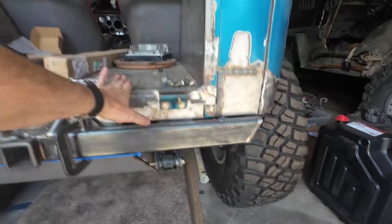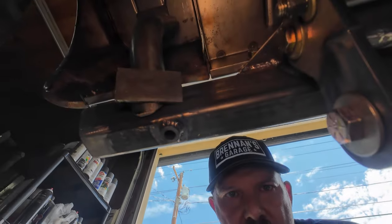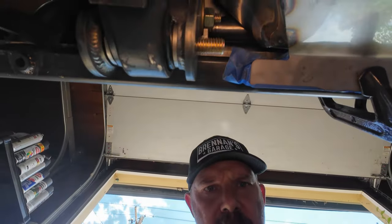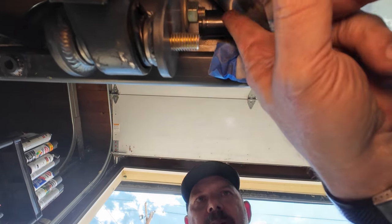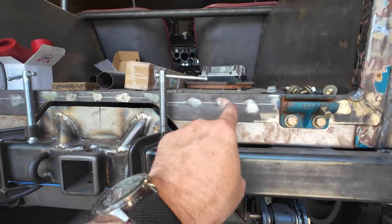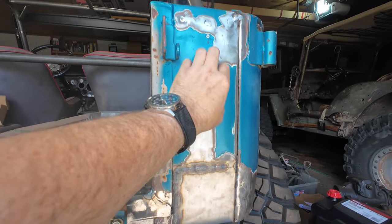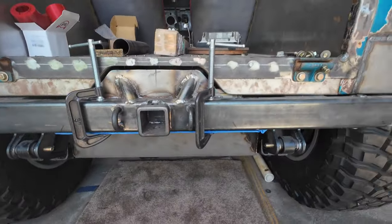The fuel filler neck worked out pretty good. It comes off the top of the tank, goes over the frame rail, and then will poke out here somewhere. You can see it right there — the filler neck is up in there, goes off the top of the tank this way and then over the frame rail, and will go up into the filler neck location. Tail lights will be going back in these locations, but yeah, that worked out really well.